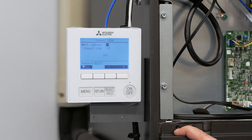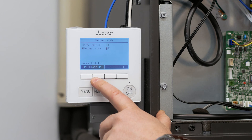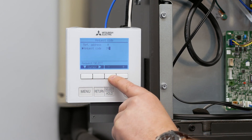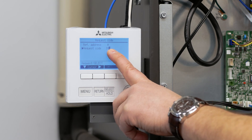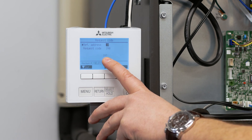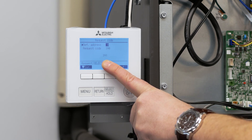If we want to verify that the control board has the right setting, we change this request code from 391 to 390. Using the down arrow and the over arrow, we change this from 391 to 390. Once set to 390, we hit select and it's going to display the setting saved in that board — which should be 391, and it is. This verifies that we have the correct function setting entered into the controller.